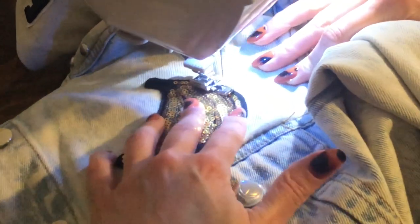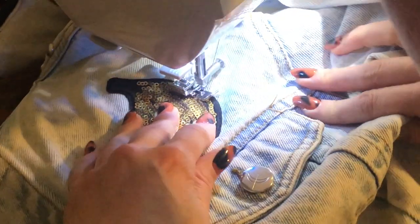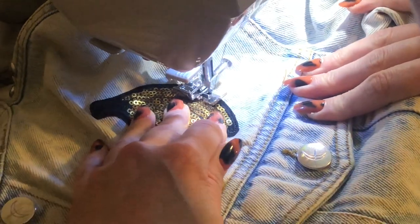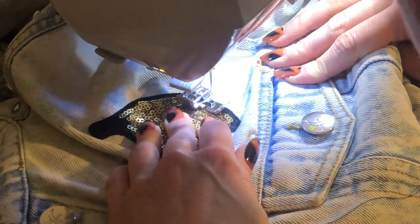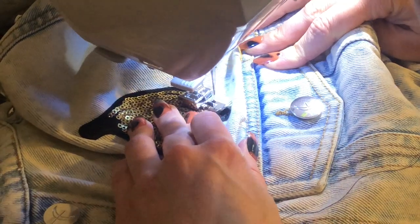What I'm gonna do is overlap my stitches at the end — I'm not gonna back tack, I'm simply going to overlap. So I have to make sure I hit those stitches straight on.